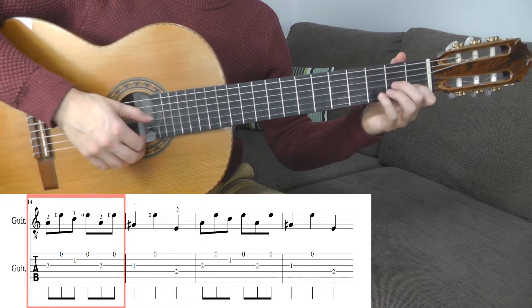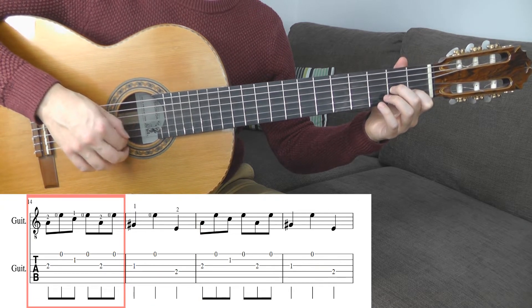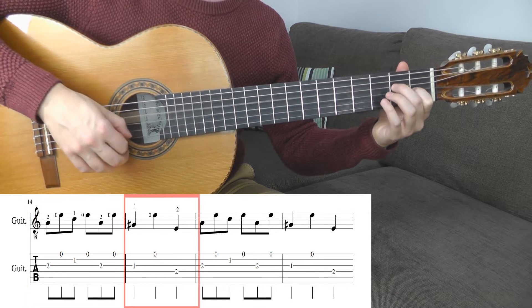You will be counting like this: 1-N, 2-N, 3-N, 1-N, 2-N, 3-N.